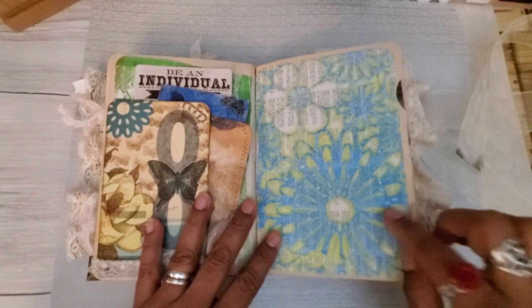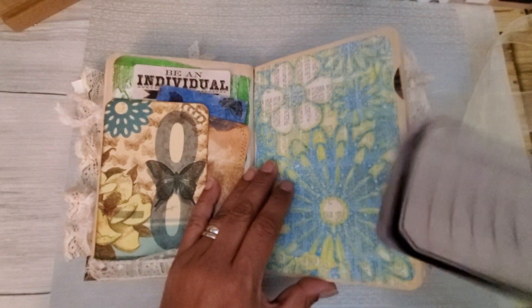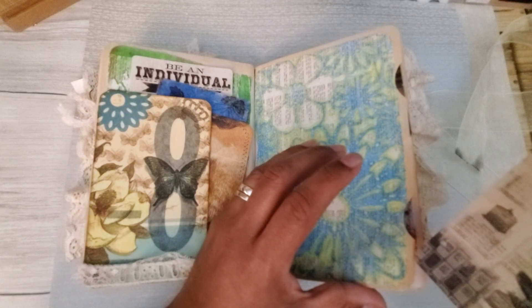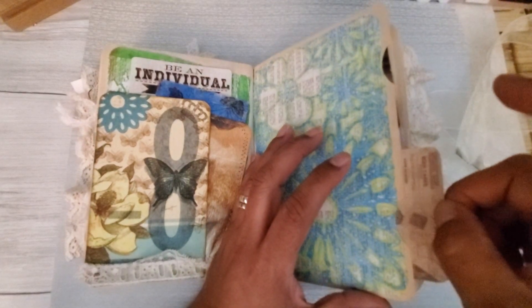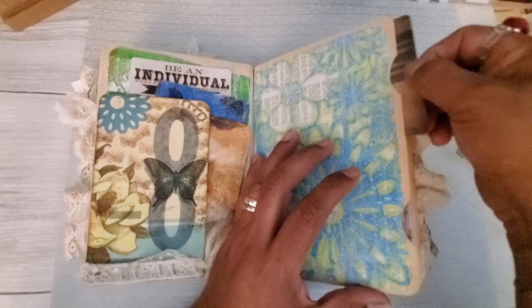This was some jelly printing that was sent to me in Happy Mail — my friend Kendra sent those to me, and I shared some with my friend Michelle in here. Look how cute that Tim Holtz card — it just happened to fit perfectly in here. And I think I have one on the other side as well. Yep, this one's more plain.